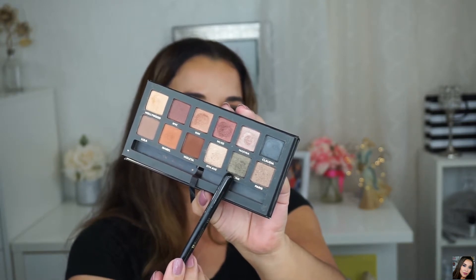I jumped back to the Master Palette by Mario and I'm taking the eyeshadow named Bronx. I'm going to apply this eyeshadow on my entire mobile lid using a BH Cosmetics 102 Shader Brush, just packing it onto my lid. Such a pretty shade — I love it.